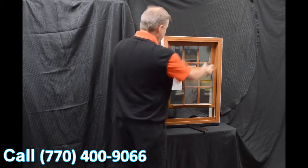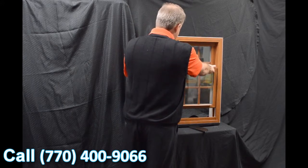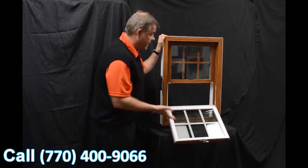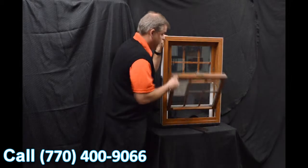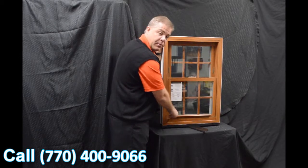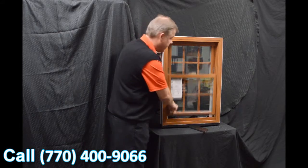Next, we feature the SERTA constant force balance system. The great thing about this is when that sash is engaged, it really is fingertip operation — raising and lowering the sash.